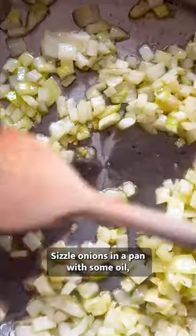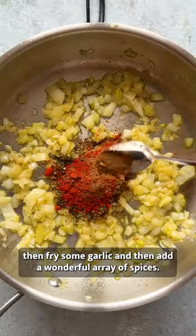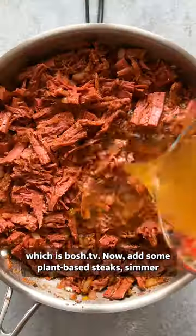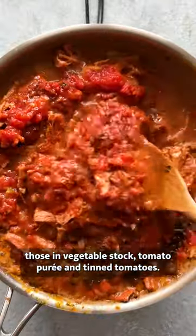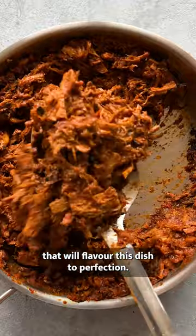Sizzle onions in the pan with some oil, then fry some garlic, and then add a wonderful array of spices. You can find the exact spice blend in the recipe on our website, which is bosch.tv. Now add some plant-based steaks, simmer those in vegetable stock, tomato puree, and tinned tomatoes. Add a bunch of ingredients that will flavour this dish to perfection.